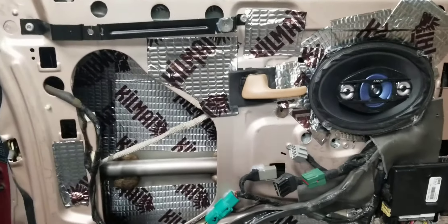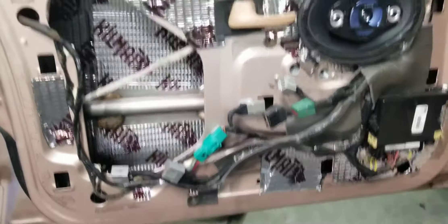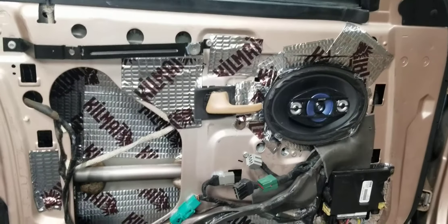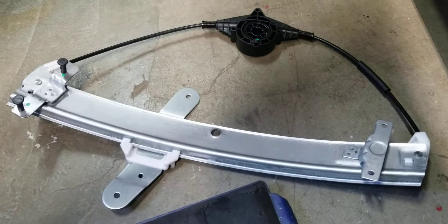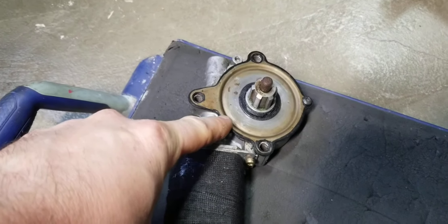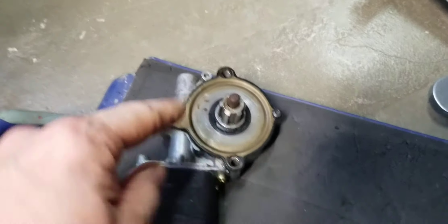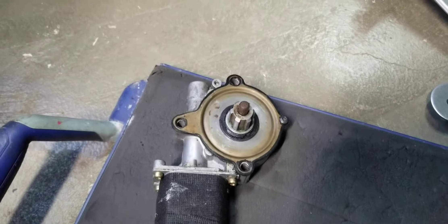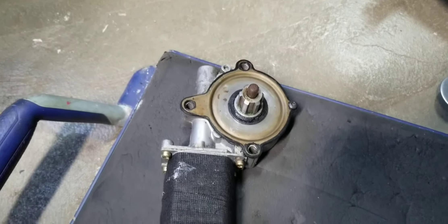Hello YouTubers, this is a Grand Marquis, '96 up to 2007 they're saying. The window regulator is to be replaced. There is another thing — in this motor, take off the upper cap using this little bolt right here, replace the little inserts they call the gear plugs. You don't have to replace your motor.